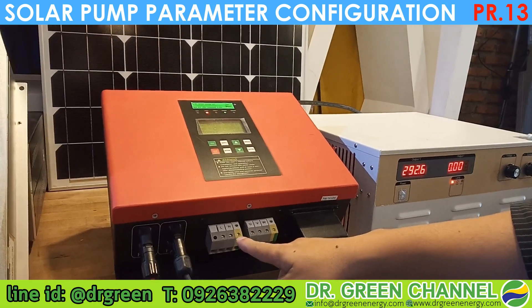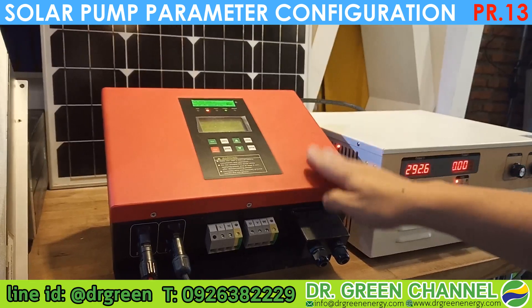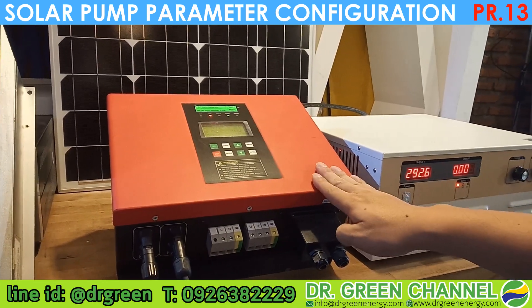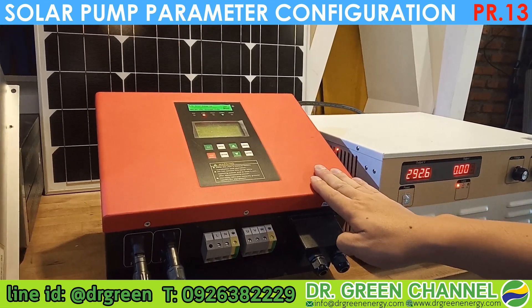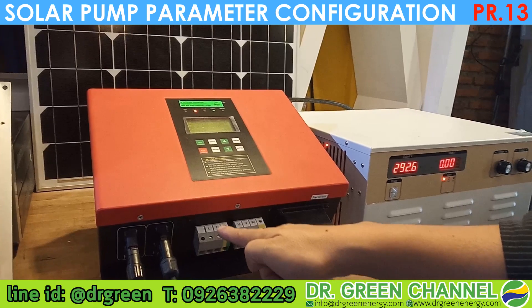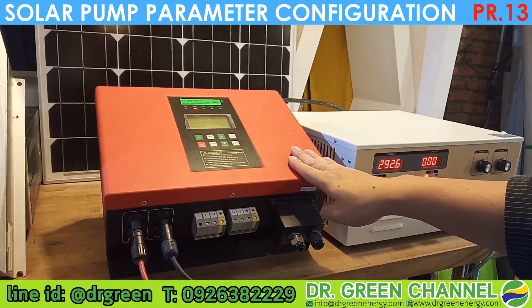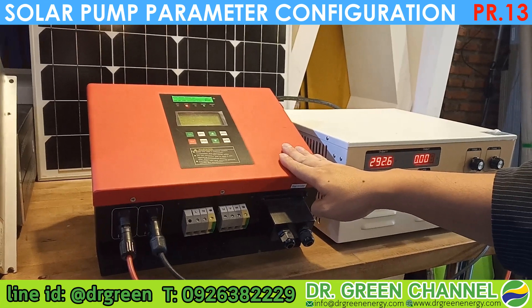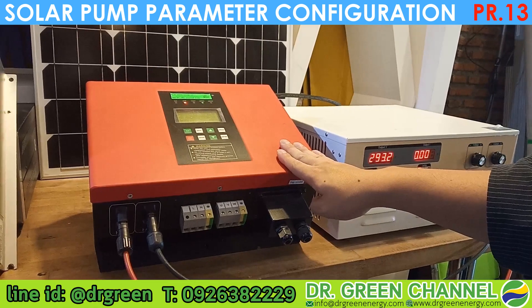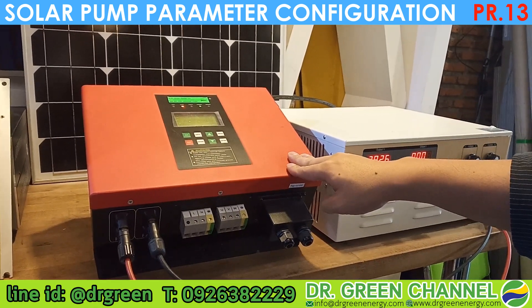The hybrid type will work together between solar and also the grid input by connecting to the line and the neutral. I emphasize again: this inverter is not an on-grid inverter, so it will not produce electricity fed back to the grid.